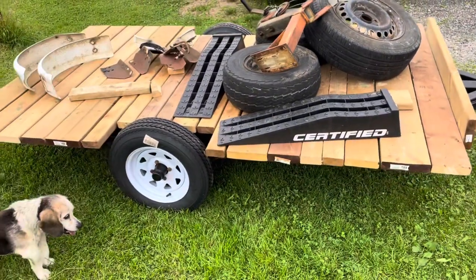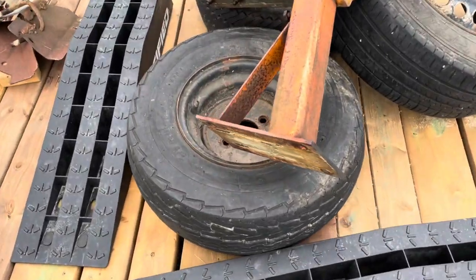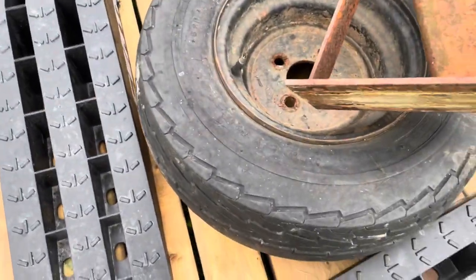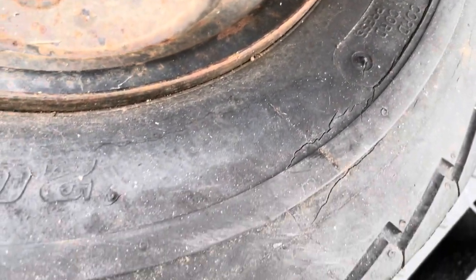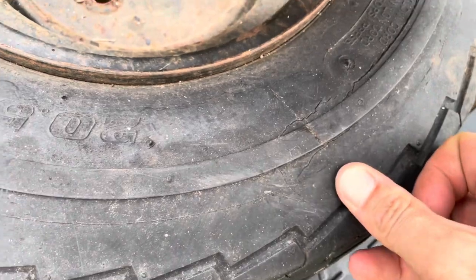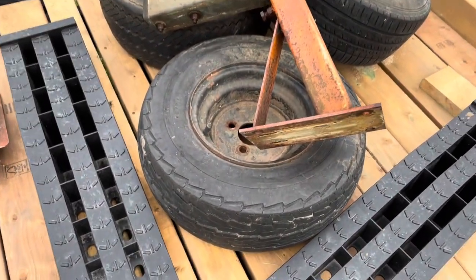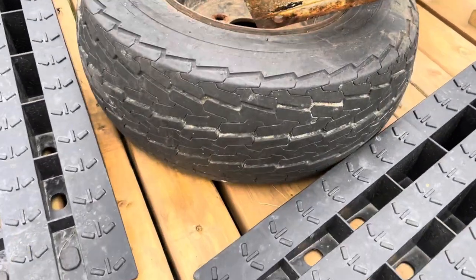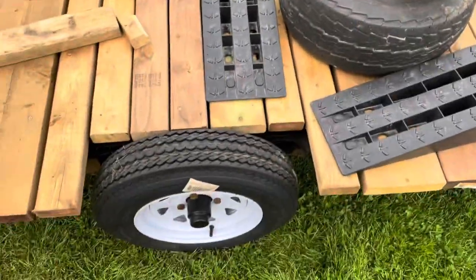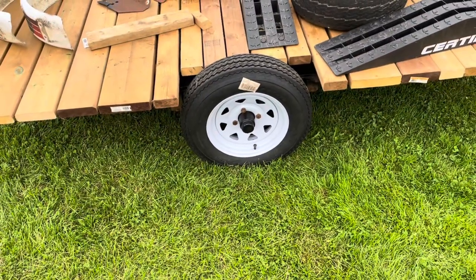Here are the old tires — they were starting to crack. I wouldn't trust them for very far. They were eight inch but the wide ones for the boat trailer, so I upgraded to 12 inch, and I think that's just dandy.